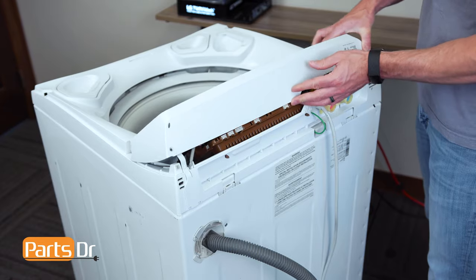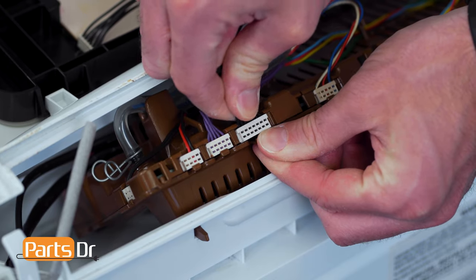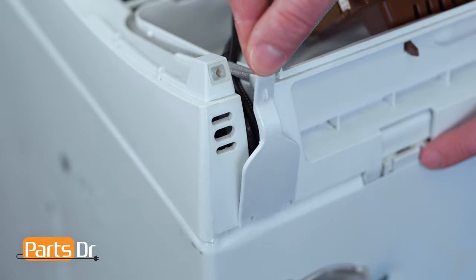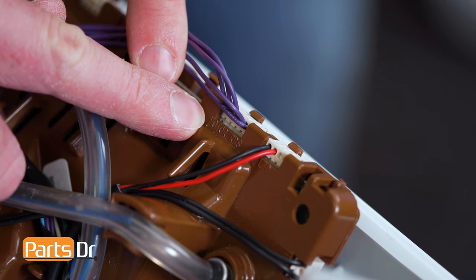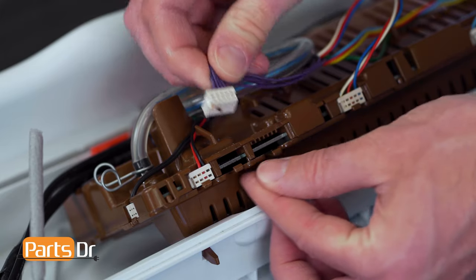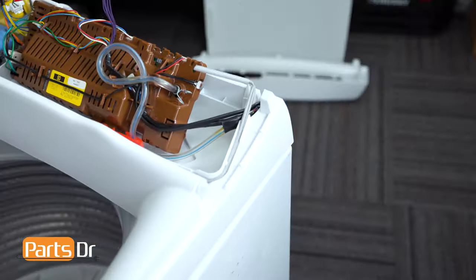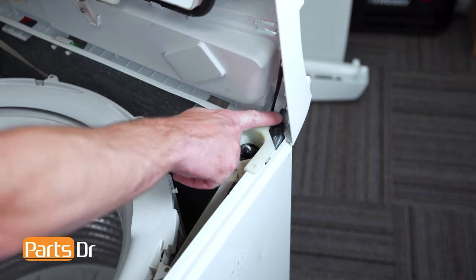Next, tilt up the control panel and disconnect the display electrical connector by depressing the locking tab. Then remove this electrical cover by pulling on the top and sliding out. Next, locate the motor RPS electrical connector, depress the locking tab, and remove it. Now tip the top cover up so you can access the area where the wire needs to route.